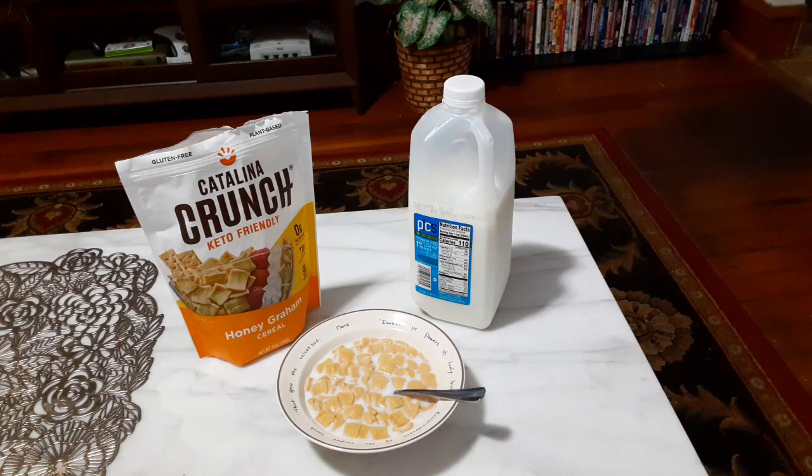This is definitely a tasty cereal, and I do look forward to trying more of the Catalina Crunch cereals in the future. I'd highly recommend this if you're looking for a more healthy cereal — if you want to go gluten free or plant based, it's definitely a tasty cereal. Check if your local store has it. I found this at Wegmans. Price Chopper only had the Cinnamon Toast and the Dark Chocolate, whereas Wegmans had the Honey Graham and the Chocolate Peanut Butter. But of course your mileage may vary.